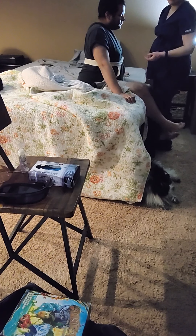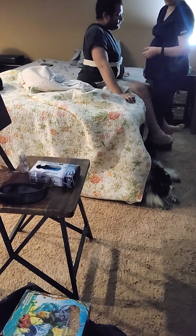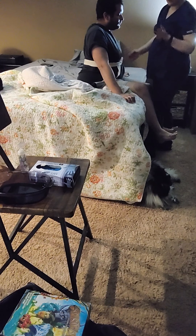Now for the purposes of this video, I do not have a walker for him to use. So I'm just going to stay with him, and I'm going to walk him around the front of the bed.